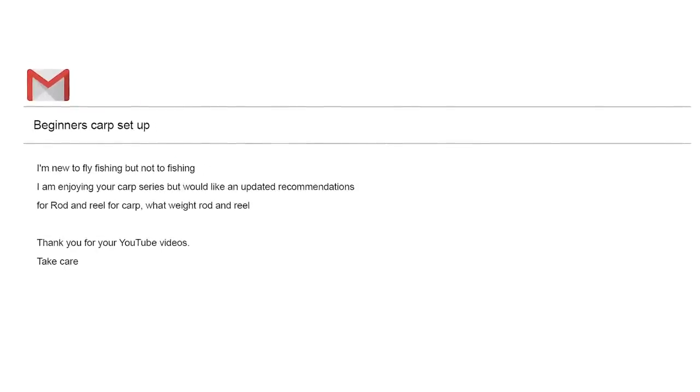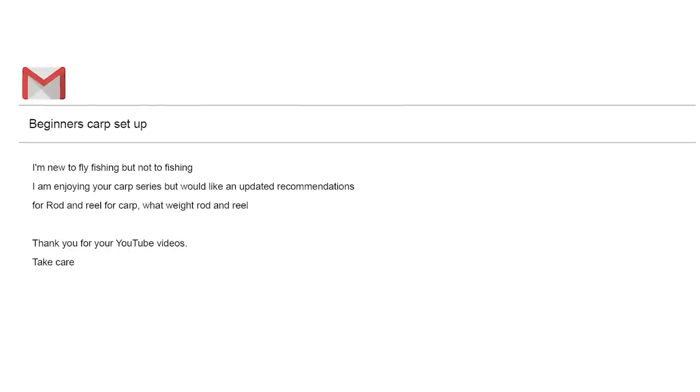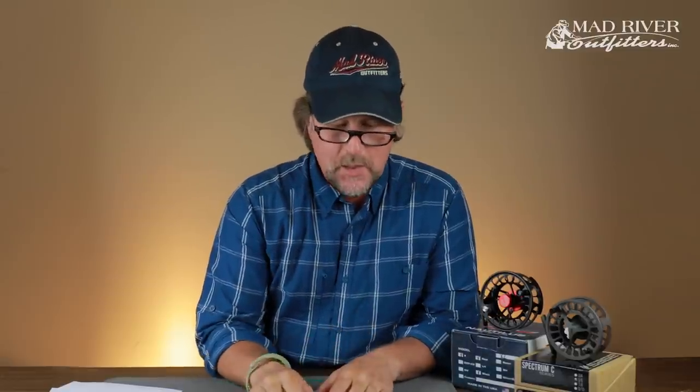Last but not least, Eric P from Lancaster, California. Eric is new to fly fishing but not to fishing in general. He's been enjoying the carp series and asks for an updated recommendation on rod and reel for carp — what weight rod and reel to use. Thanks for watching, Eric — you're very welcome. To be honest, go back and watch that carp episode, because nothing has changed.